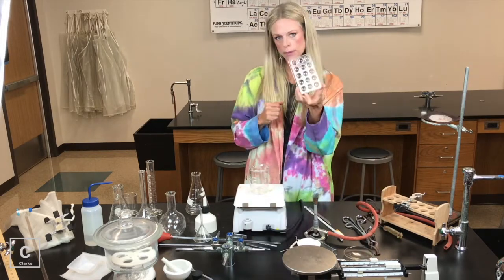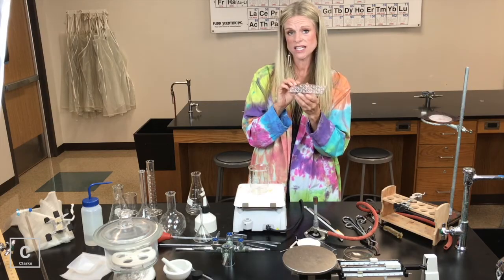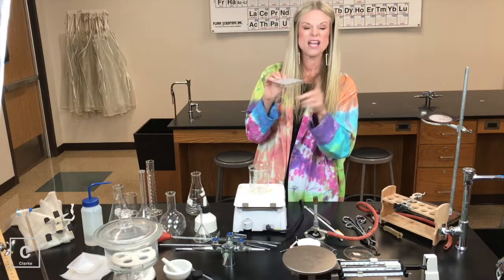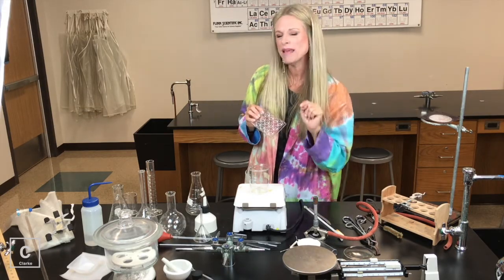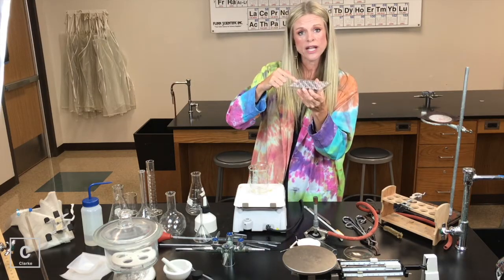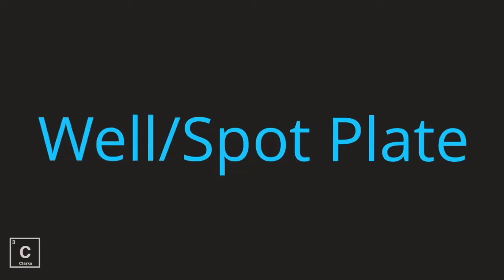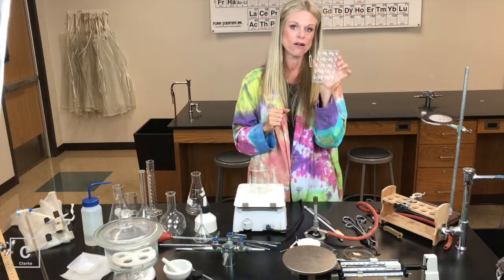We also have a spot plate. A spot plate gives us a surface where we can do many reactions at one time — many as in M-A-N-Y, a lot of reactions, and mini as in M-I-N-I, on a small scale. Small little reactions all at one time so we can compare them. We could use this spot plate to do many reactions at the micro scale at one time.